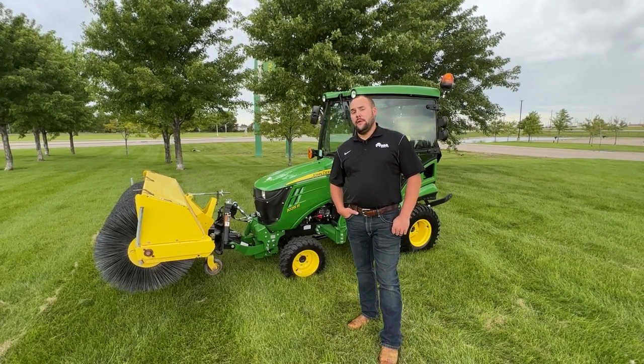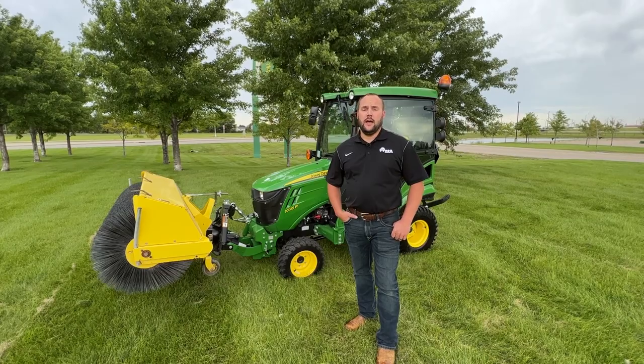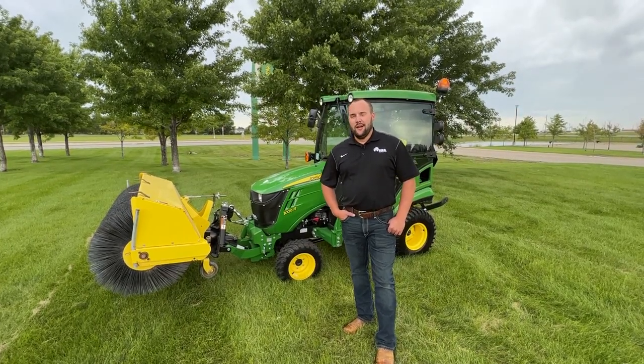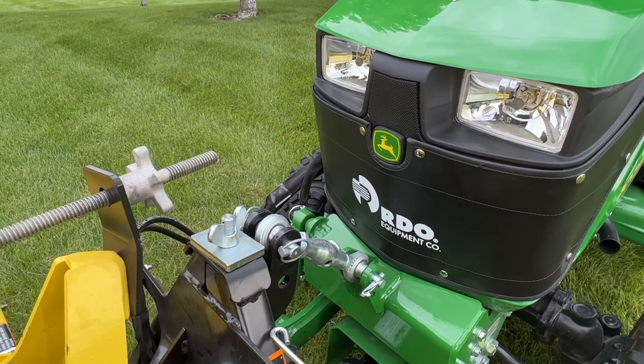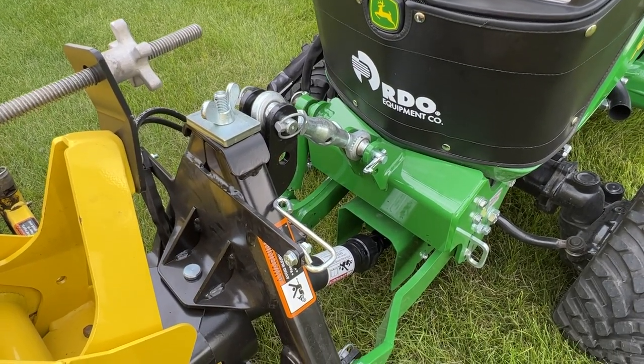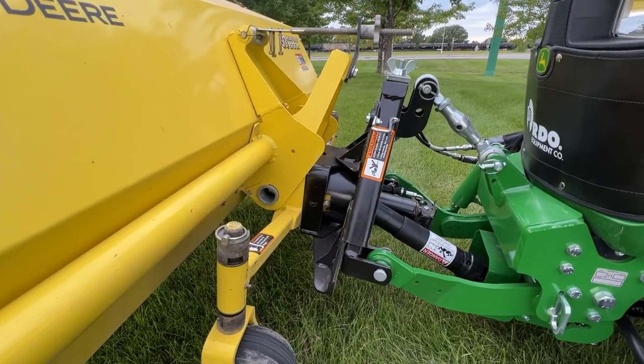And the answer at the time was no — Deere did not offer anything. Currently, as we make this video, Deere still does not have a broom that they are approving for this tractor. So here at RDO Equipment, we took matters into our own hands and came up with a broom setup for this front three-point kit.